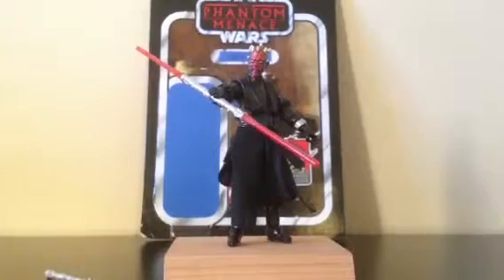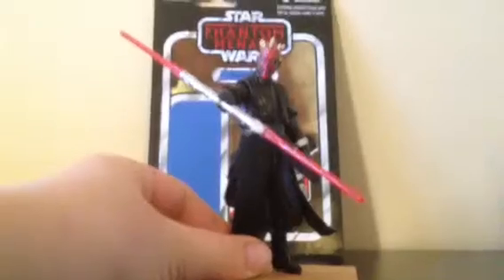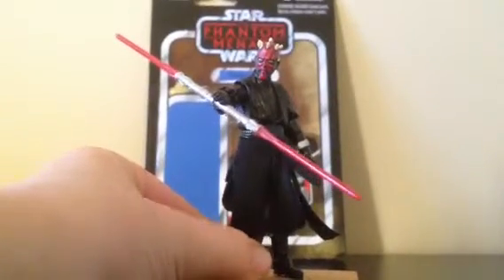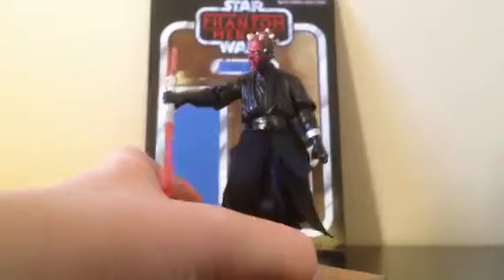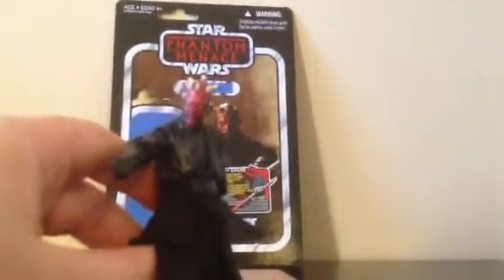Let me focus — and there he is. I'll give you a 360 of him. The vintage figures don't come with stands which kind of sucks, but the face is awesome. He also comes with a communicator. So here's his face — let me focus. There we go.